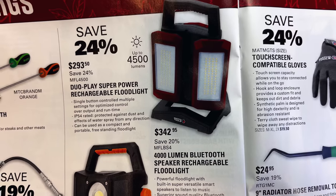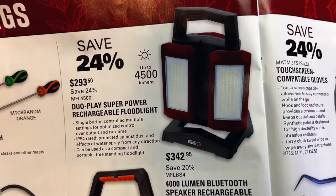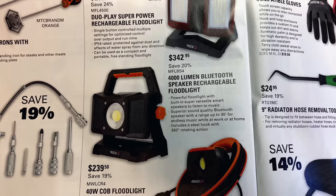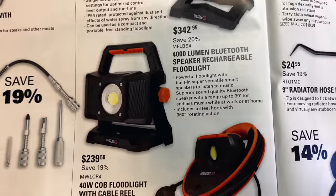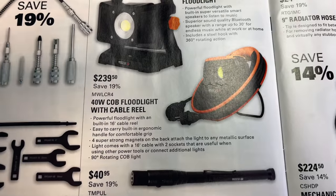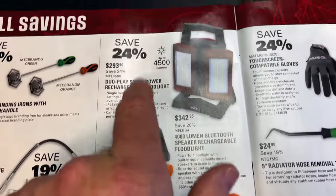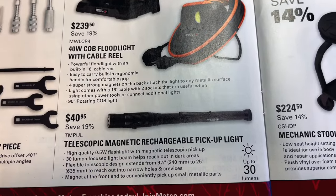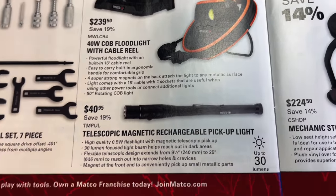They've got the dual play super power rechargeable floodlight that is 4,500 lumens — that thing will blind Ray Charles — for $293.50, save 24% off that. For $342.95 you can get the 4,000-lumen Bluetooth speaker rechargeable floodlight — not only can you blind people coming in your shop, you can bust their eardrums as well, saving 20%. A 40-watt COB floodlight with cable reel is $239.57, save 19%. A telescopic magnetic rechargeable pickup light is $40.95, saving 19%, up to 30 lumens.